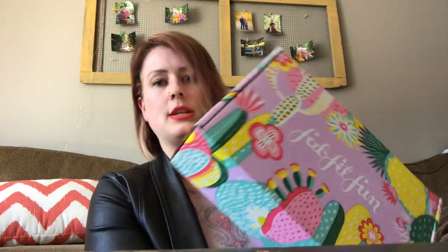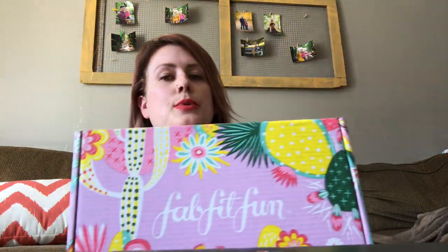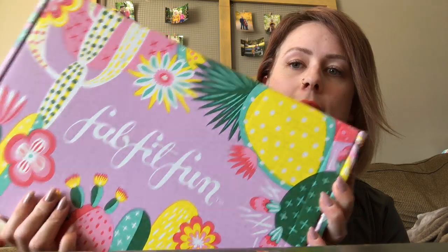So I've been ordering these FabFitFun boxes for quite a while — at least a year now. This is definitely not my first Spring box. I will say this box is so adorable. It's this pretty pinky purple with some flowers and cacti on it. It is adorable.